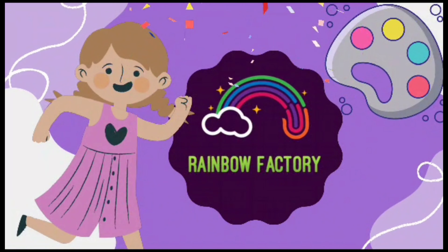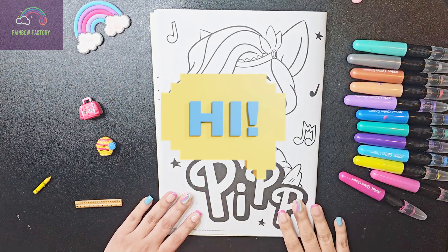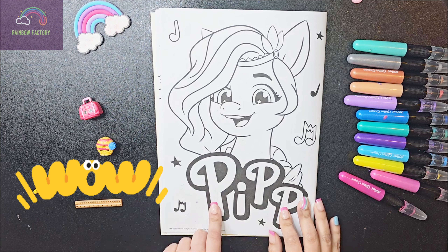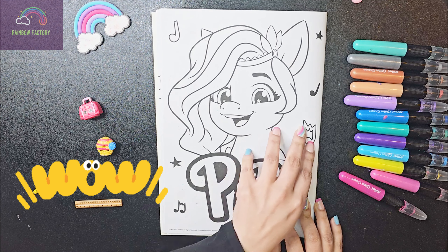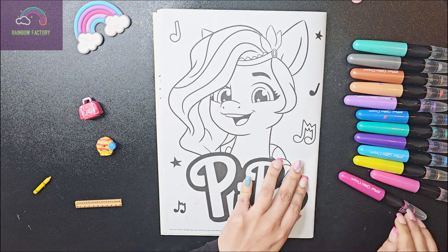Rainbow Factory. Hi everyone, welcome back to our channel. Today we have Pip from My Little Pony — she's a cute little pony, so let's start to color it.